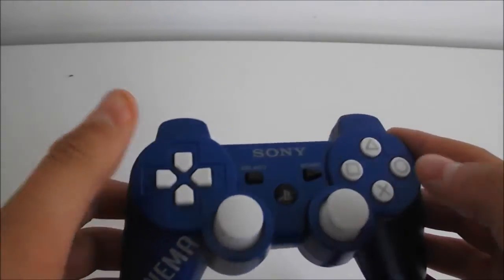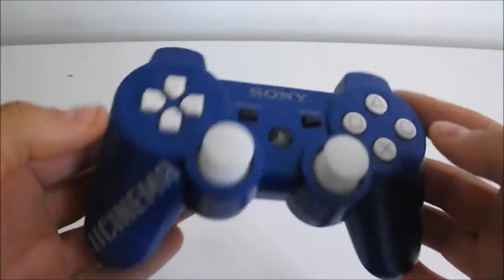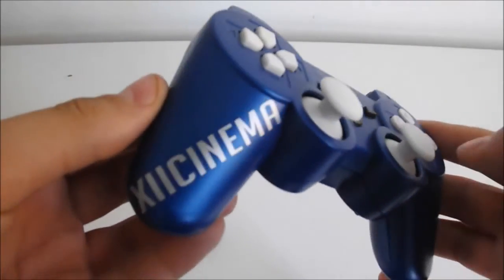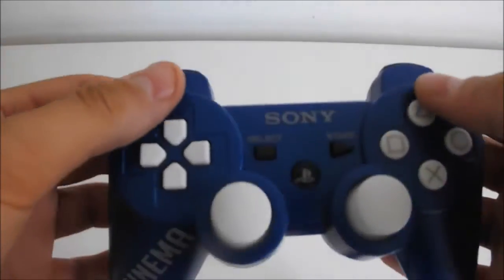It's nice, it's smooth, it doesn't chip, it doesn't scratch at all either. It shines when light is refracted off it and it looks really really nice. It just suits the whole controller.